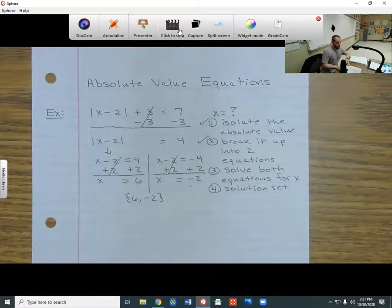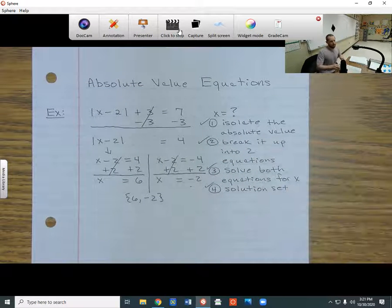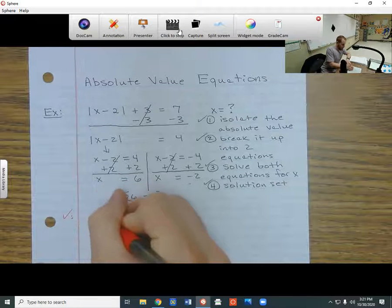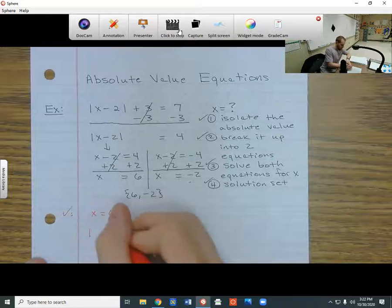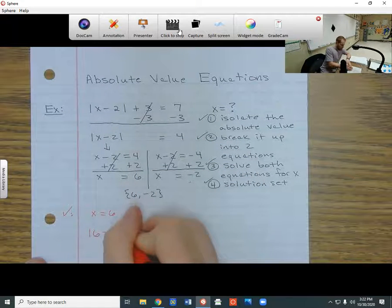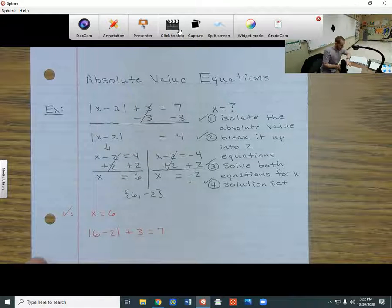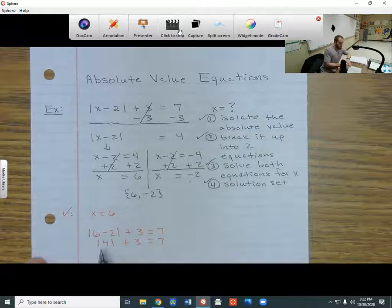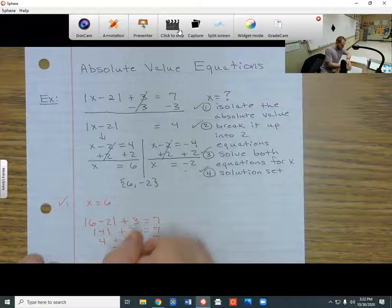So what if I wanted to check my answers? I would have to do it twice — first, put 6 in for x and see what happens. So if x equals 6, I have the absolute value of 6 minus 2, plus 3, equals 7. Simplifying: 6 minus 2 is 4, and the absolute value of 4 is positive 4. So I get 4 plus 3 equals 7, and indeed 4 plus 3 is 7 — that works.